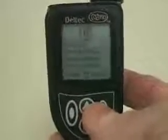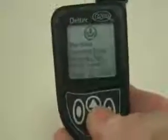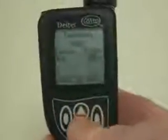So I hit menu, and first of all, I'll select the temporary basal rate. I click down to temporary rate, and I hit the select button on the right, and I change the duration from the default 30 minutes to an hour and 30, and then I click down on the rate.